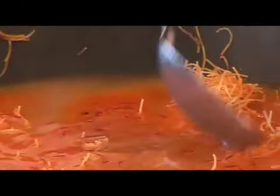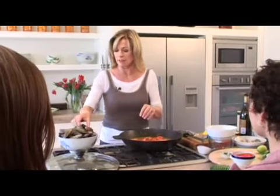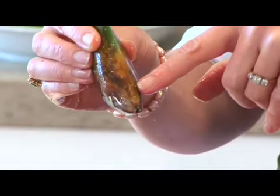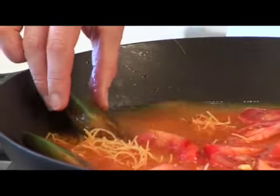You always need to add saffron to a liquid to allow it to release its colour. Now you can use any kind of seafood you like, but if you're using something like a mussel or any other shellfish, make sure that you bury that base bit into the liquid, because that is where it's going to release its hinge and cook from.